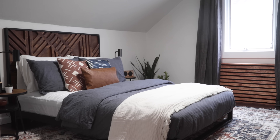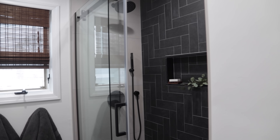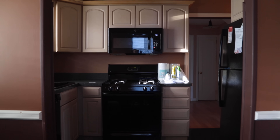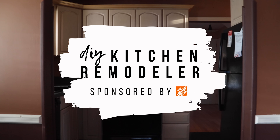Throughout this adventure, I'll be sharing tips, tricks, and DIY projects that can be tackled by anyone on any budget and on any timeline. This time around, we are focusing on the heart of this home, the kitchen. Welcome to my Kitchen Remodel series. Let's get started.